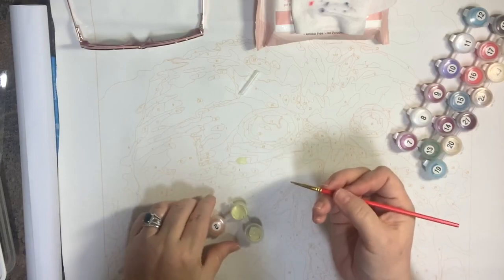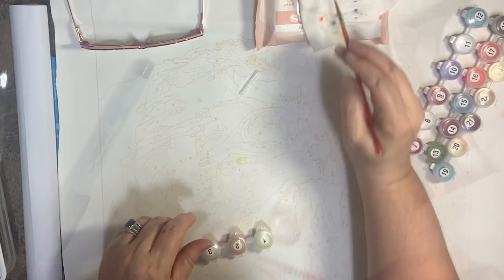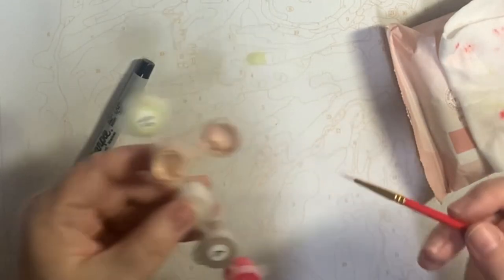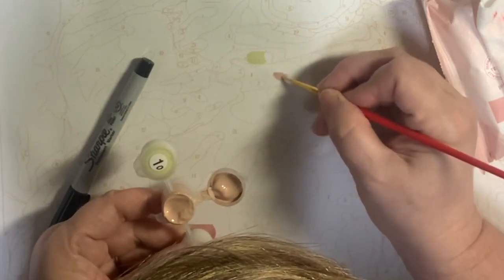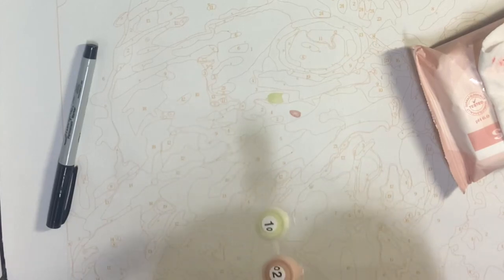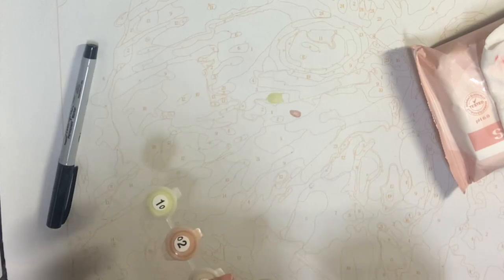Because I'm using this crappy paintbrush I'm not getting a real smooth texture but it covered really nicely — wow! Guys, be careful opening these up because they are creamy — such a perfect consistency that I'm over here making a mess.